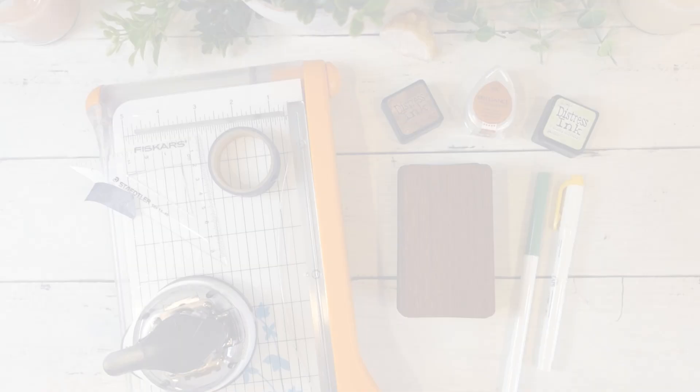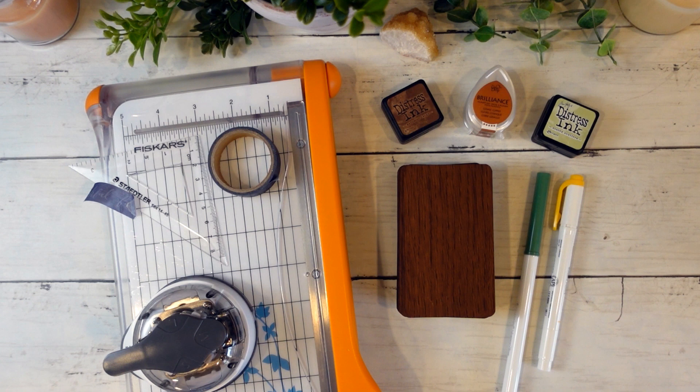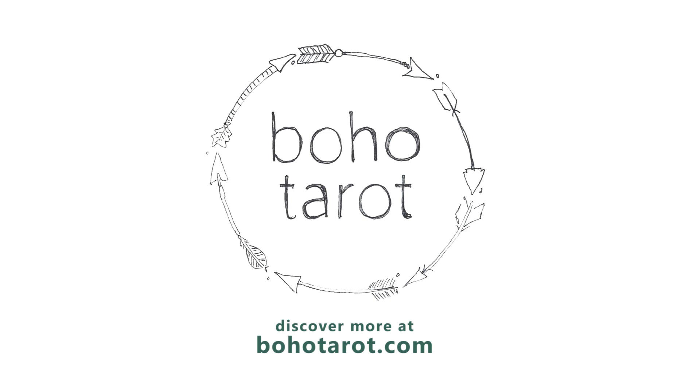So that's a look at some of my favorite and most-used supplies for modifying my decks — the tools that I use to trim, round the corners, edge, and of course reback on a very rare occasion. Thank you for joining me today. You'll find links for everything featured here in the description box below. I hope you enjoyed this video and I look forward to seeing you again soon for more creative tarot for an inspired life.